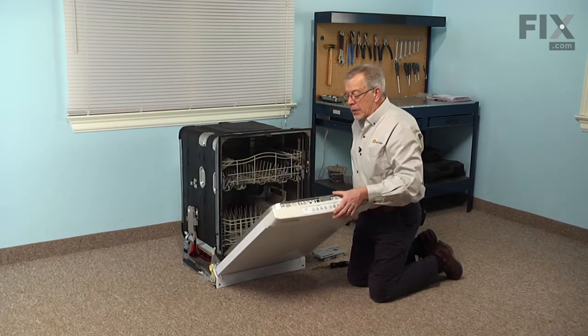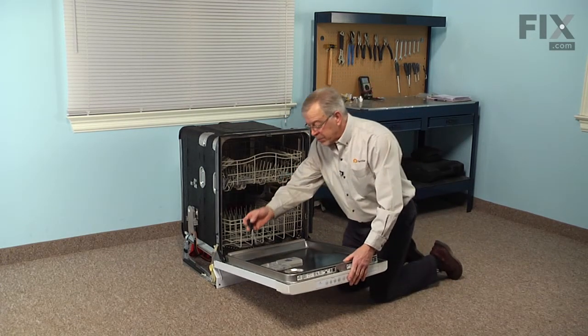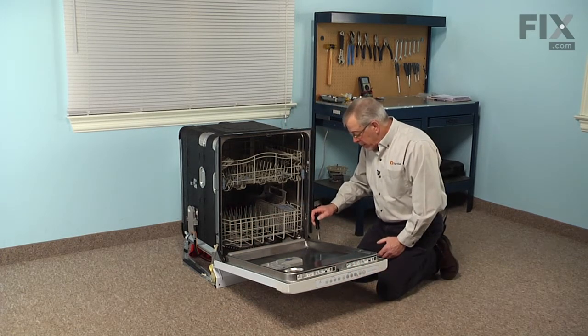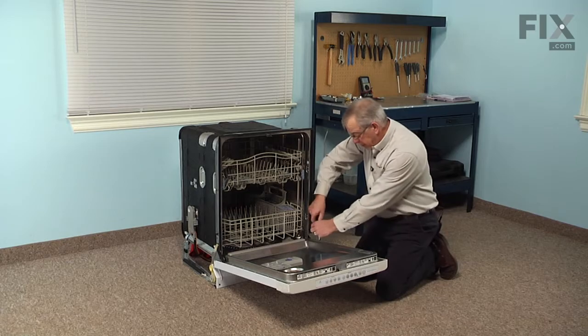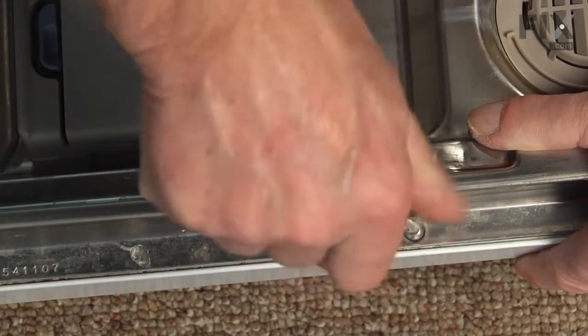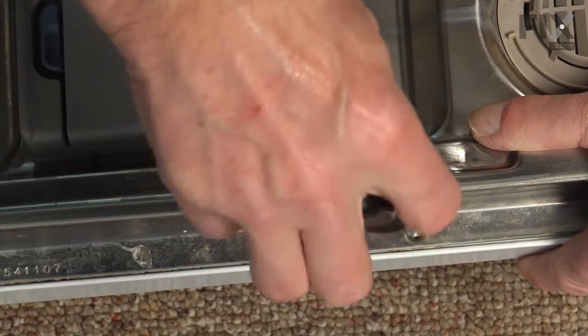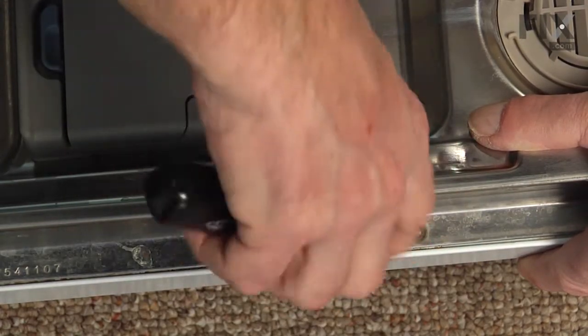We'll next open the door, and on this particular model we're going to remove three screws along either side — the bottom three screws — and they're all number 15 Torx screws. Just support the top of that outer door panel as you remove the last two screws on the top.